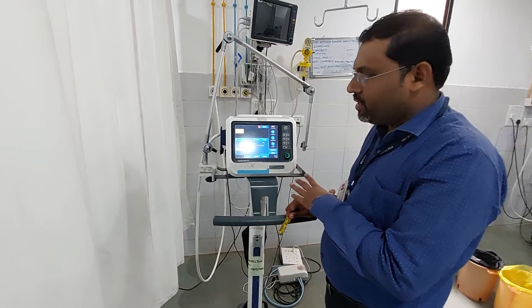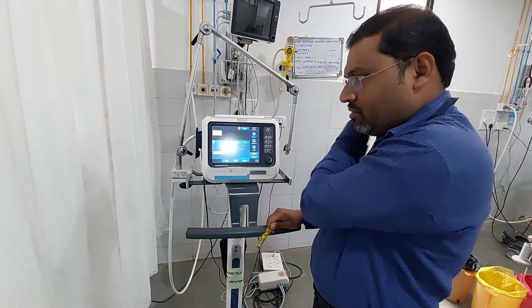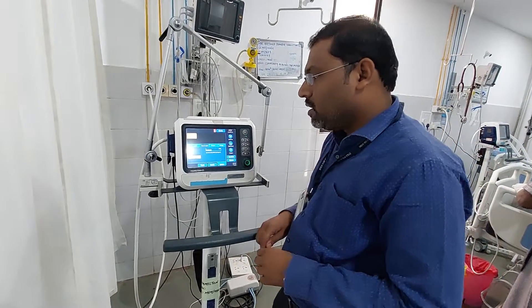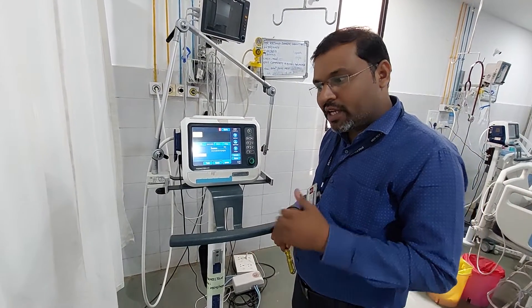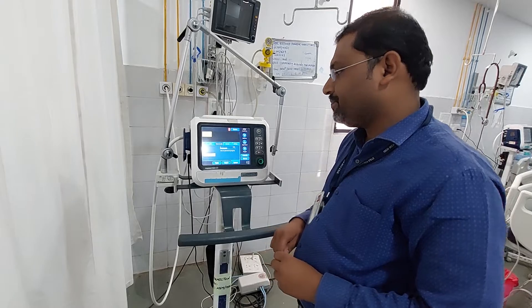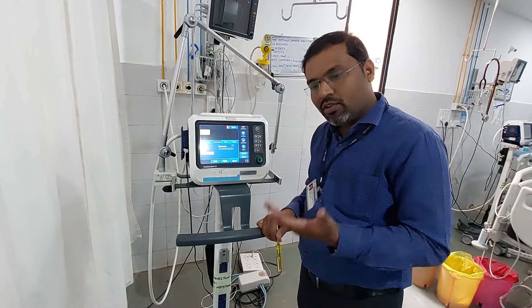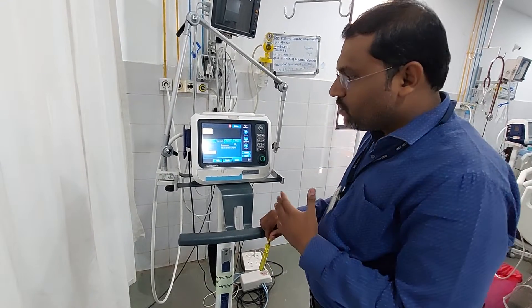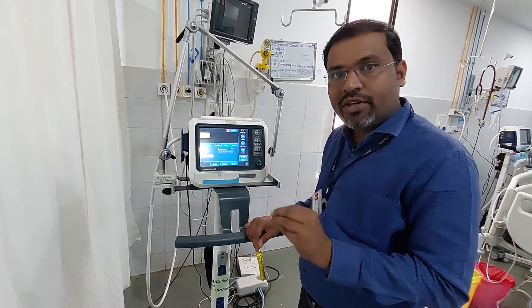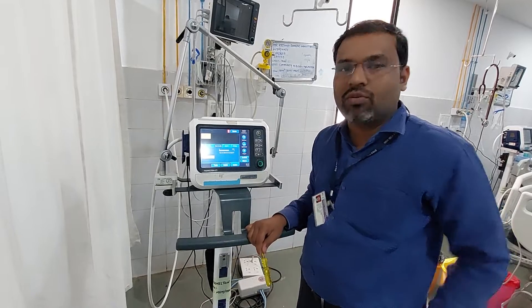Once calibration is performed successfully — because your O2 cell is working properly — it will give you a tick mark. It will show you the date and time. The use of the O2 cell is to monitor whether FiO2 is being delivered to the patient. It is only a measuring component. If the O2 cell is defective it will not give you a FiO2 reading, but the machine will still deliver oxygen — it just will not display it. So the O2 cell's role is to measure and display the FiO2.